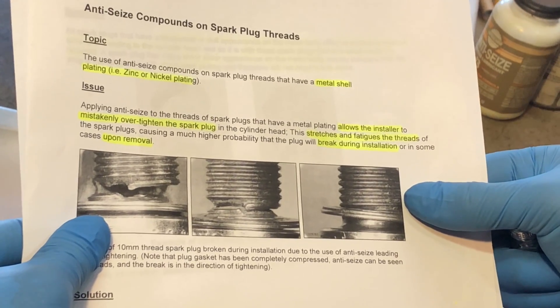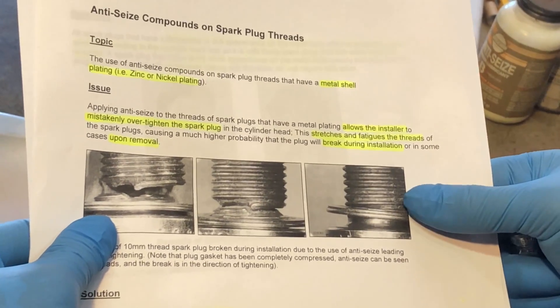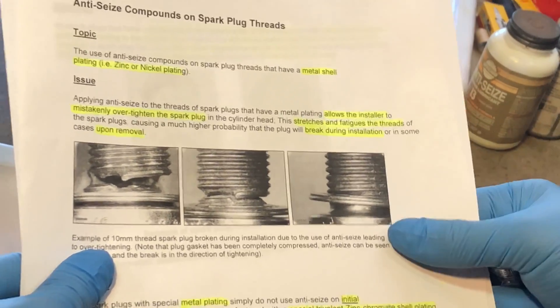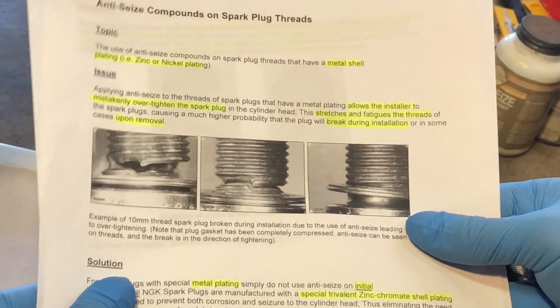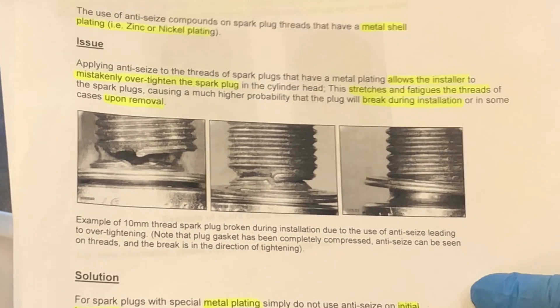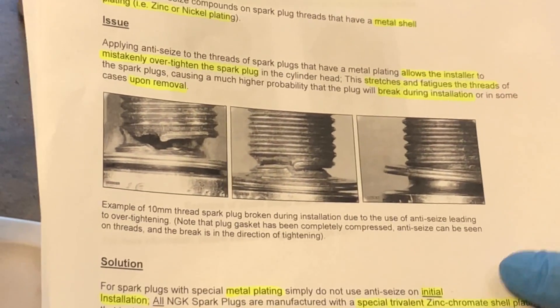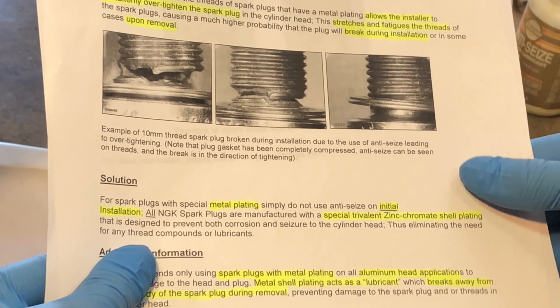Over-tightening stretches and fatigues the threads of the spark plugs, causing a much higher probability that the plug will break during installation or in some cases upon removal, and they provide some examples of what can happen. The solution for spark plugs with special metal plating: simply do not use anti-seize on initial installation.